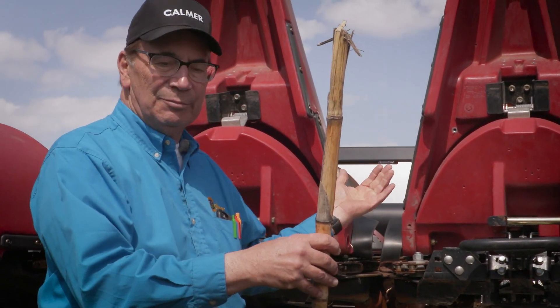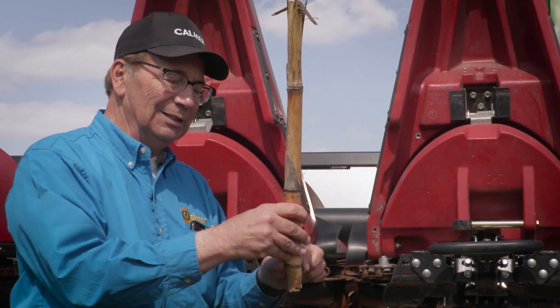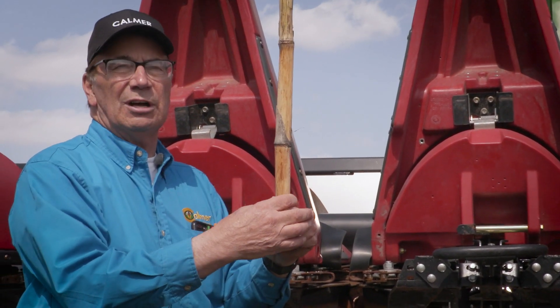Anyway, make sure that the stripper gap is always wider than the corn stalk that you're harvesting.